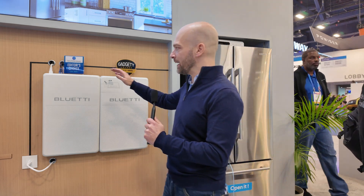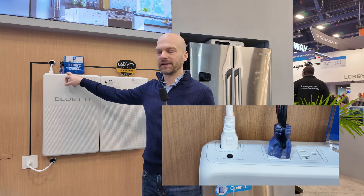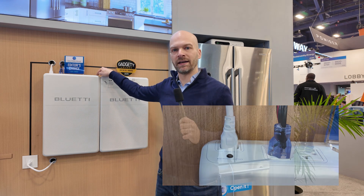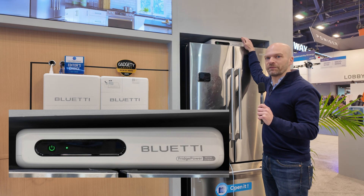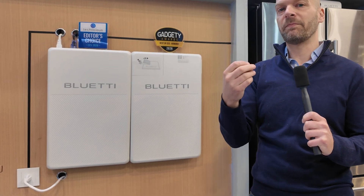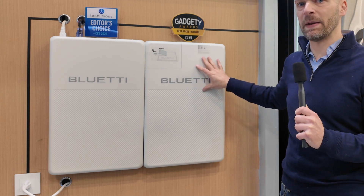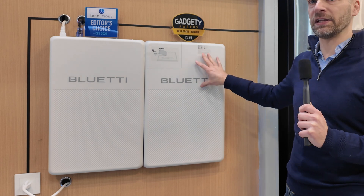First, it's basically a two kilowatt hour battery with an 1800 watt AC output and a 1000 watt PV input. The form factor is designed to either be mounted to the wall like this, or it's slim enough that you could slide it on top of your refrigerator. Additionally, if you want more than two kilowatt hours of battery backup, you can get this expansion battery to go along with the Fridge Power, and that will double it to four kilowatt hours.